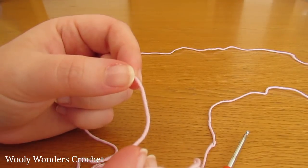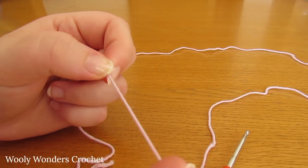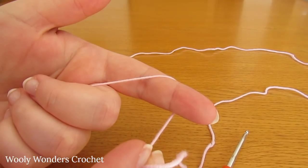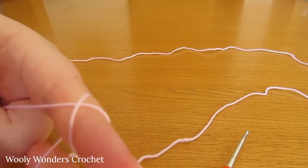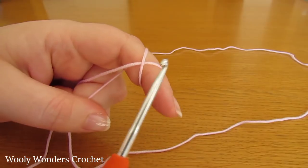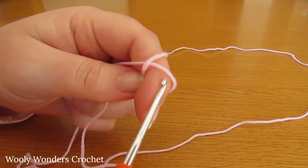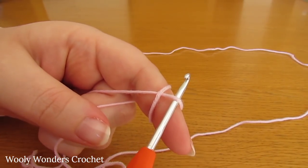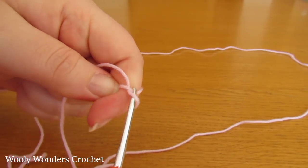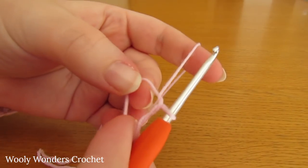So to begin your baby socks, you want to start off by making a magic circle. To do a magic circle, take your yarn and your finger and wrap the yarn around your finger once, then wrap the yarn back over your finger to create a cross. Take your crochet hook and go underneath the first loop of the cross, then pick up the second loop and pull it through. Take your finger out and there we have a magic circle.